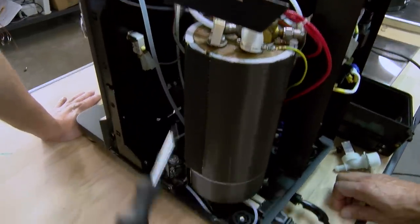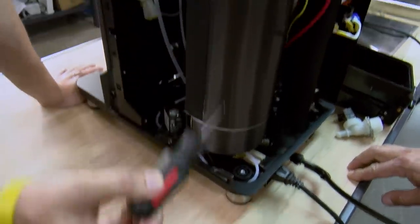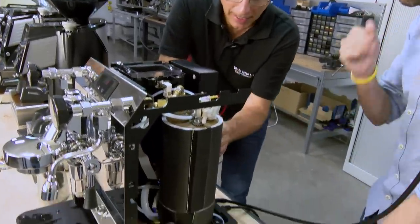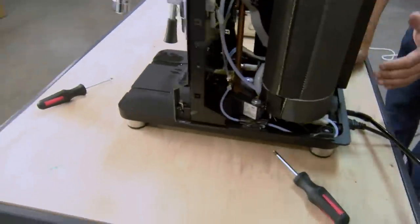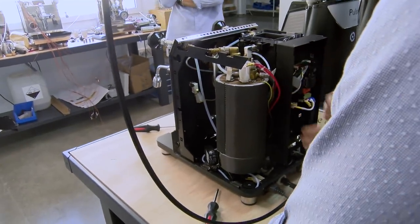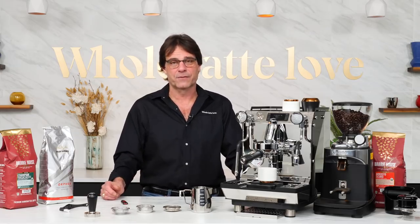Here's some footage showing prototypes during our 2018 visit with the design team in Gandia, Spain. We've been testing the profiler for months, are impressed with the results, and are proud to be the exclusive dealer for these machines in North America. We offer Crem machines with an industry-leading three-year warranty.